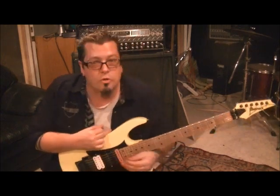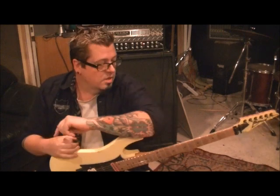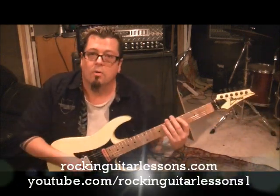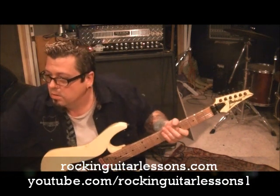What's up guys, Mike here from RockingGuitarLessons.com and YouTube.com/RockingGuitarLessonsOne. That's Rainbow - Stargazer, man, such a great song. Cozy Powell, what an amazing drummer. And Richie Blackmore - talk about amazing and innovative. Standard tuning for this, and let's do it - Rainbow Stargazer.